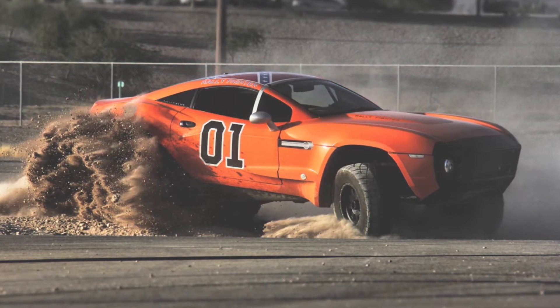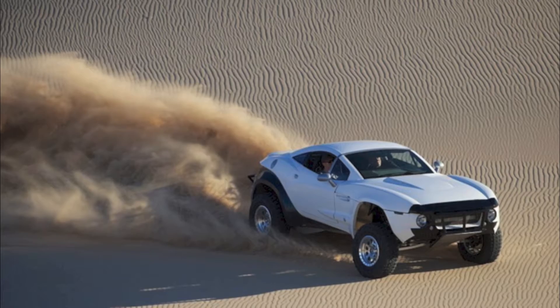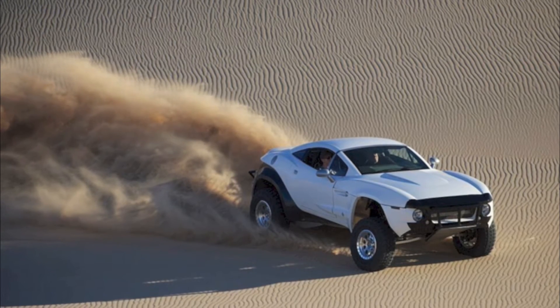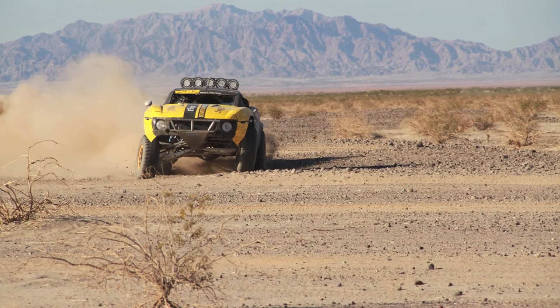The Rally Fighter is set up to go fast in the desert. 90% of go-fast off-road vehicles are rear wheel drive. The idea is that if you have the center of gravity basically in the middle of the car — which the Rally Fighter does, 50-50 weight distribution — you have lots of suspension travel. That weight distribution gives you lots of traction and you basically stay on top of whatever you would normally sink into if you were in a four wheel drive or a heavier vehicle, and you have enough speed to carry you over whatever obstacle it may be.